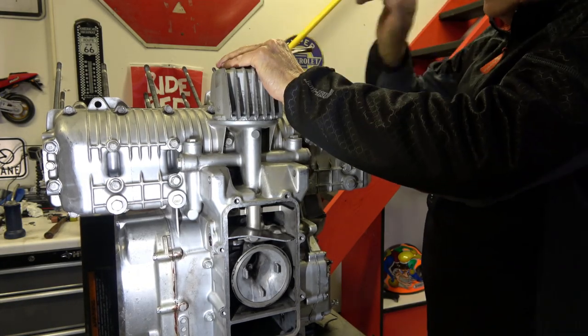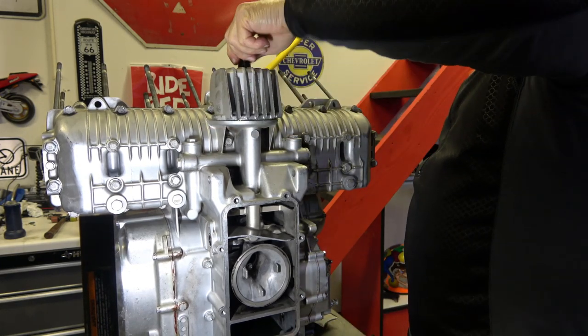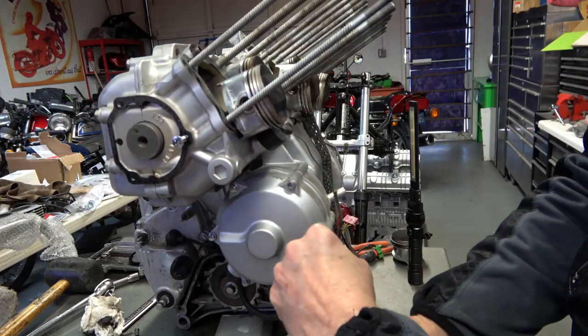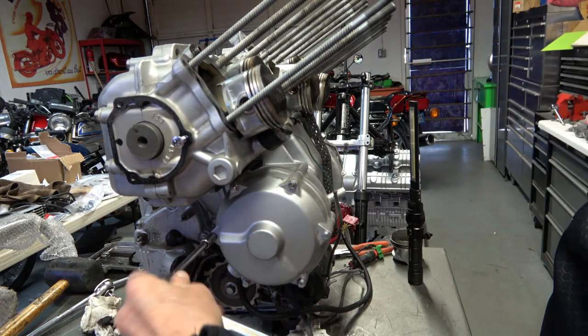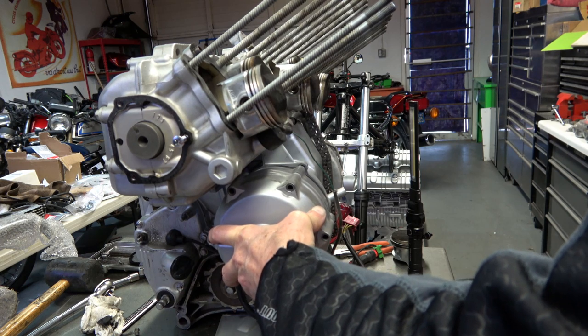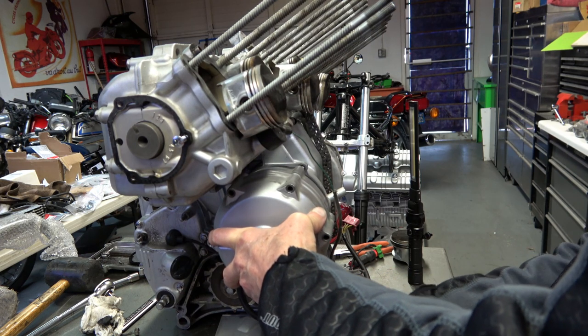That's going to be pretty much it for this video. I will be reassembling this engine very, very quickly here in the next couple of days. The rest of the engine is very, very clean inside — I'm very happy about that because I'm not going to be splitting the cases on this engine. I'll be going over the alternator as well, and I'm going to have a separate video on the alternator rebuild.